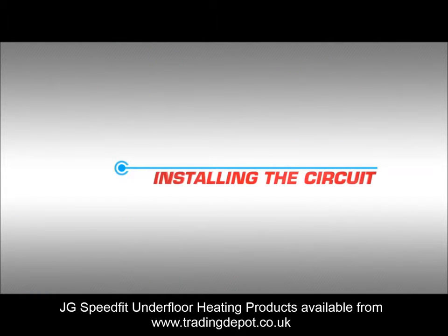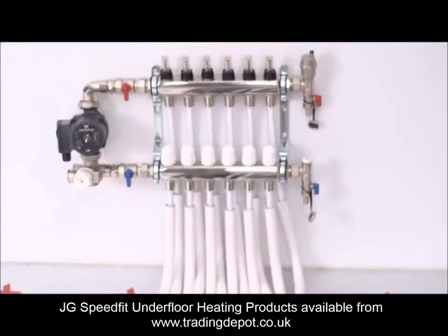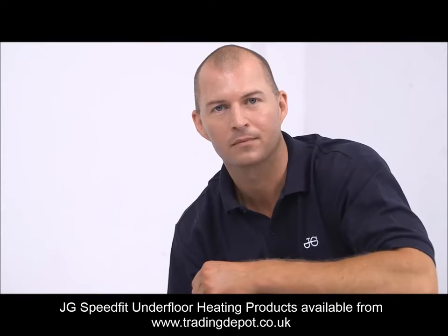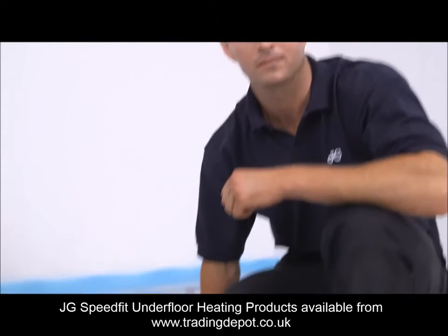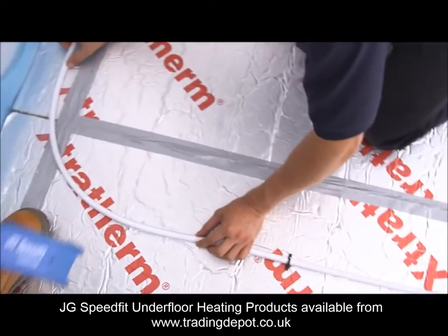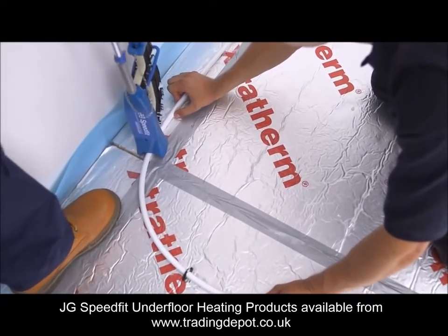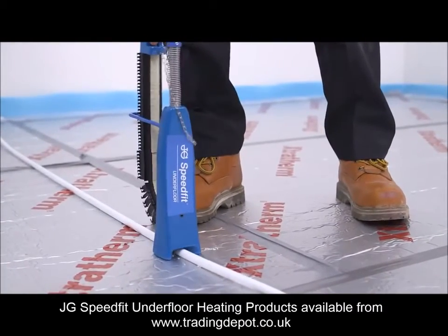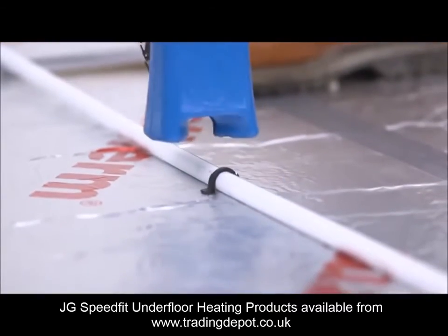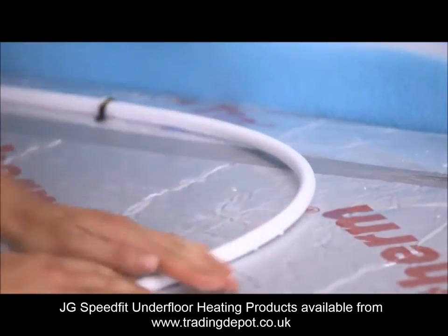Installing the circuit. We have shown in the previous video demonstration how to connect to the manifold and run the pipe work to the room you are working in. After running the pipe from the manifold or one room pack to the beginning of the circuit, we can start to lay the pipe. Once you have established the area of the floor the circuit will be covering, start laying the pipe and take extra care at the return ends when bending the pipe work, as kinking the pipe through rough handling will mean having to renew that section of pipe work. Take care to keep the pipe nice and straight for the first length as the use of a spacer will follow this line. You may need to use more staples on the bends in the circuit depending on the grip the staples have in the sheet insulation.